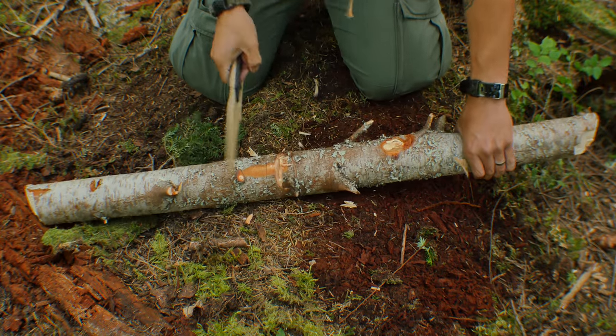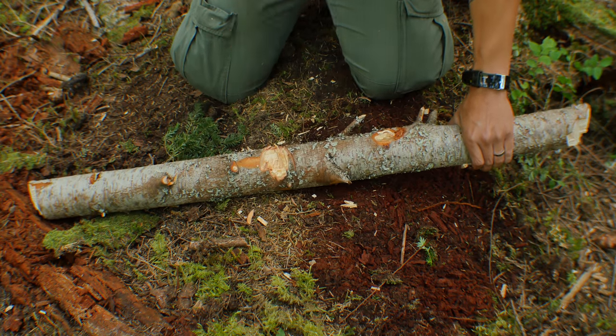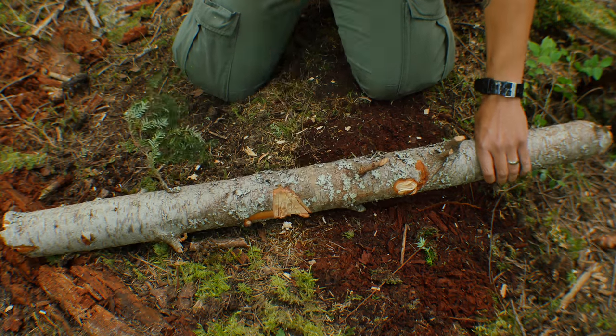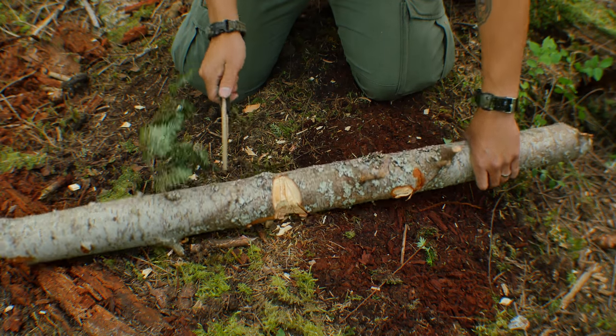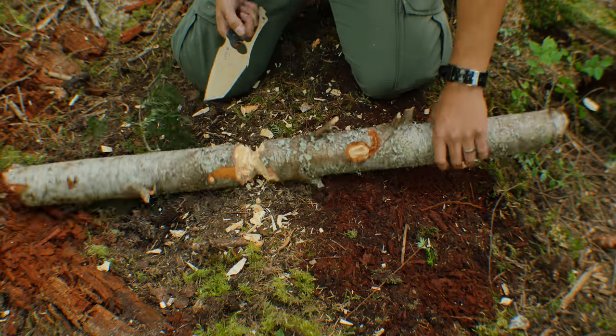Chopping with this blade is not as good as I'd like it to be, but this knife at the same time was not meant for chopping. The knife stayed securely in my hand, although it feels like it's about to slip out, and the blade angle isn't very efficient for chopping.